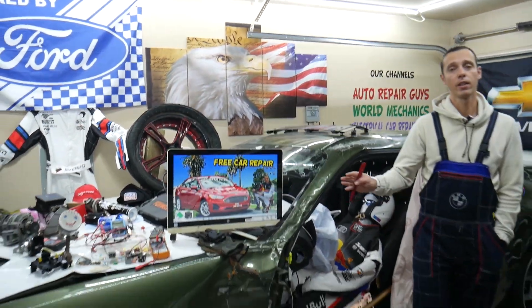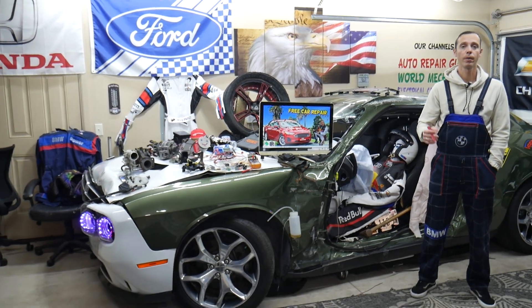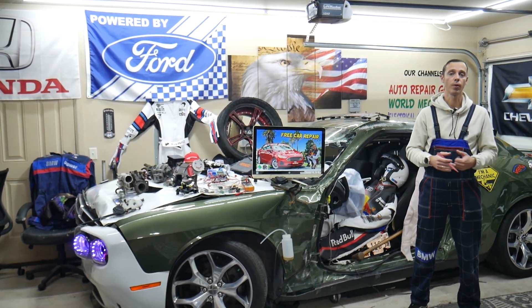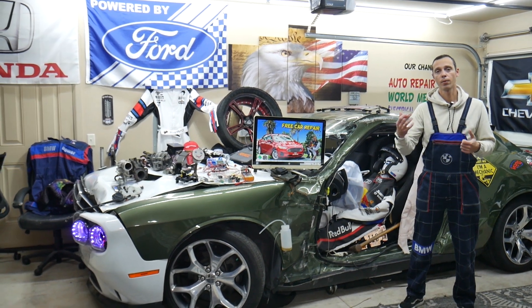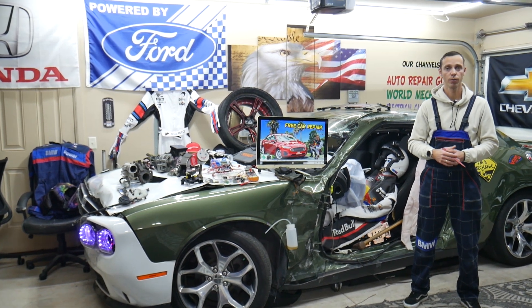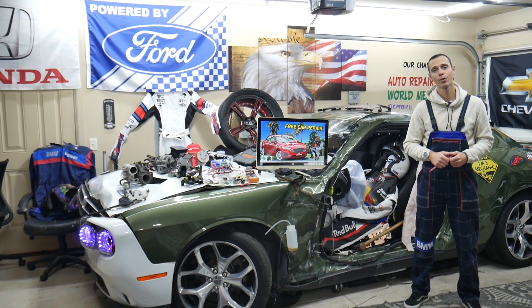Other things that can cause the power steering not to work: a bad electric power steering motor, or the sensor that detects that the steering wheel is turning. Also check the wires and make sure they're plugged in — sometimes people will hit the brace or something and it can break or unplug the wires from the power steering electric motor. Hopefully the video will be helpful. Thank you for watching, see you next time.